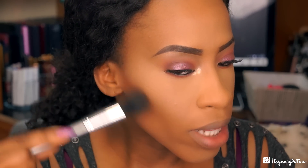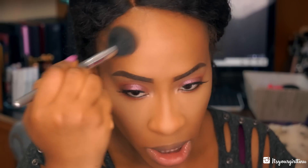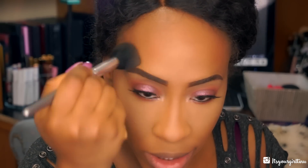I'm using the Black Radiance True Complexion contour palette in Medium to Dark, going with the dark shade first to start my contour, then taking the middle shade and placing it on top to give a gradient effect that I always do. Some people think I don't need contour but I love doing it — who cares, contour your face how you please. I love buffing it in for a nice blend, and I'm doing it on my jawbone to get that sharp edge.